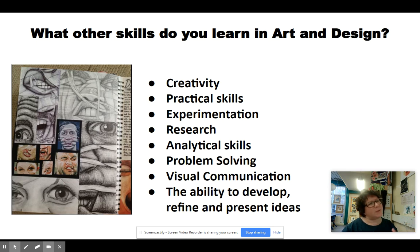Here I've listed out some of the other softer skills that we learn in art and design. So of course creativity, which is a type of problem solving — taking an idea and then seeing different ways to solve that. We think of practical skills. Experimentation is very important in our subject, trying things out and seeing what you get. Research is an important skill. We look at artists and how they tackled ideas and we try to understand them. Being analytical, being able to problem solve, and communicate visually — all these things are very important. And finally, what we teach you in art is the ability to develop an idea, to research it, and to present a final outcome.